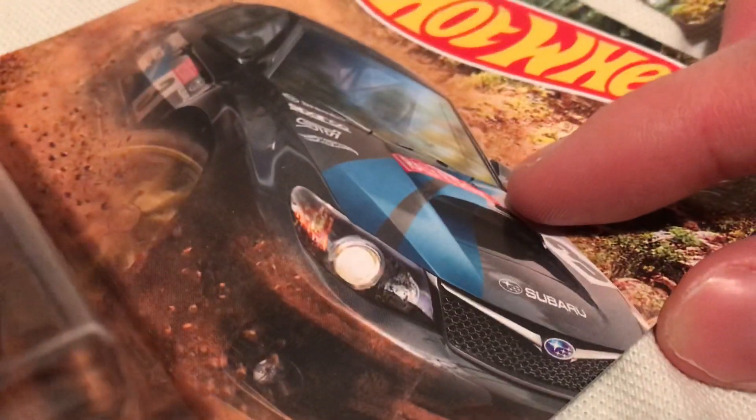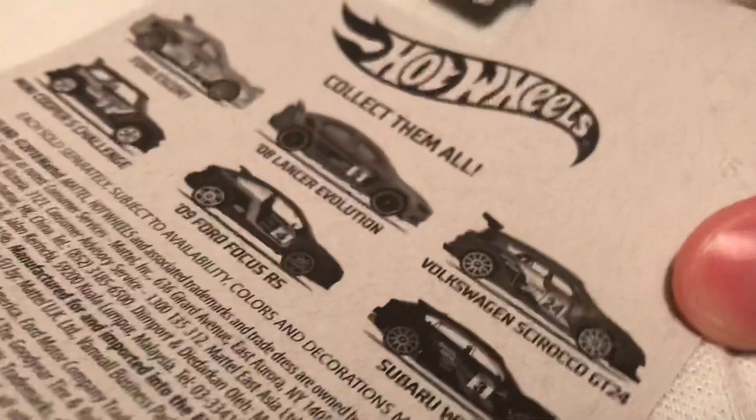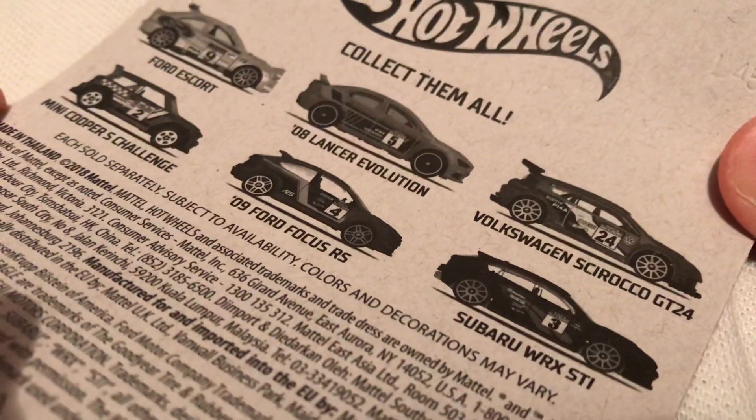But anyways, cool card art. It's a Walmart exclusive rally series for 2018. There's the back of the card.